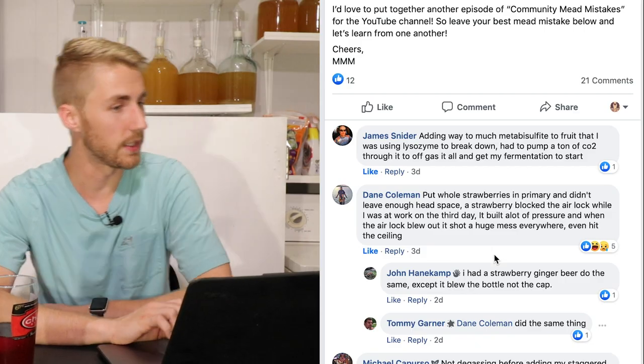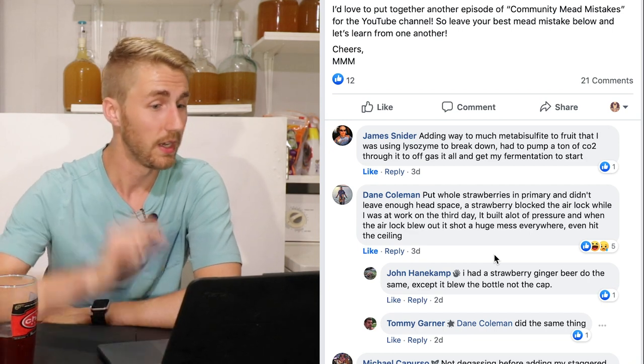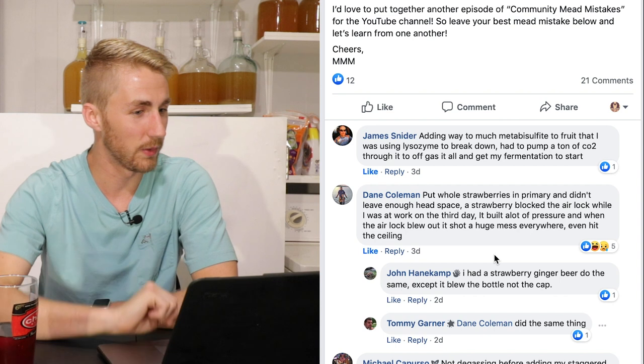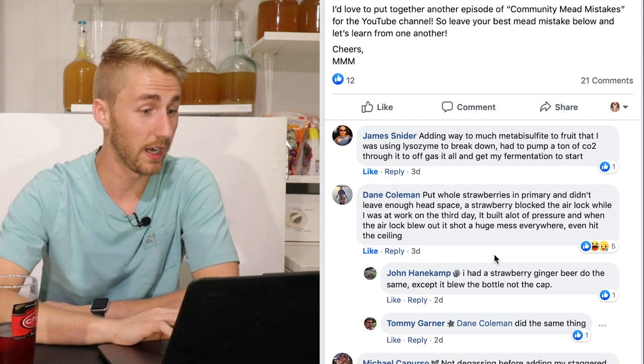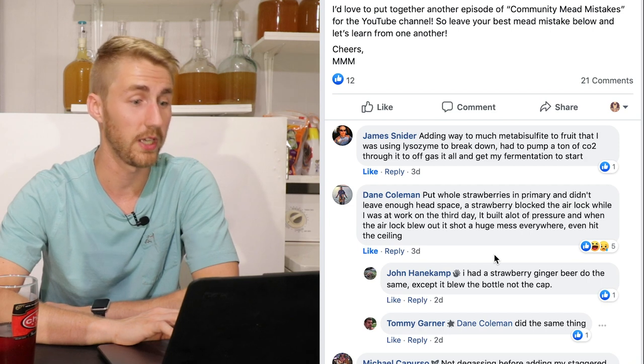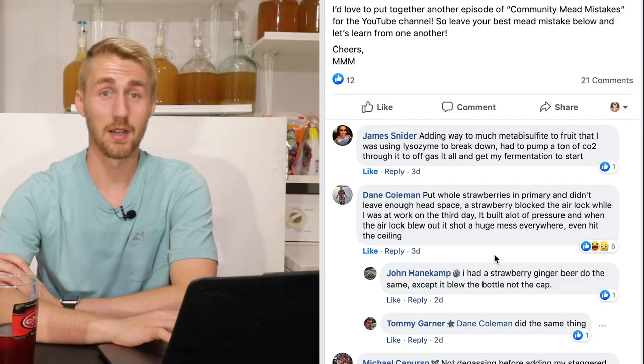Dane Coleman says: he put whole strawberries in primary and didn't leave enough headspace. A strawberry blocked the airlock while he was at work on the third day. It built up a lot of pressure, and when the airlock blew, it shot a huge mess everywhere — even hit the ceiling. That's pretty epic.